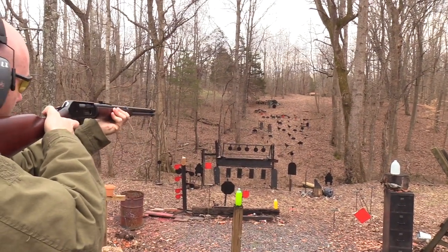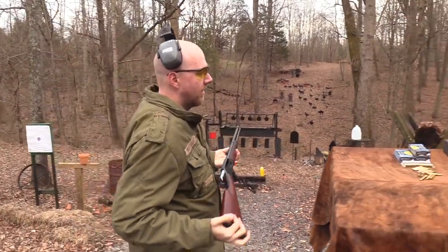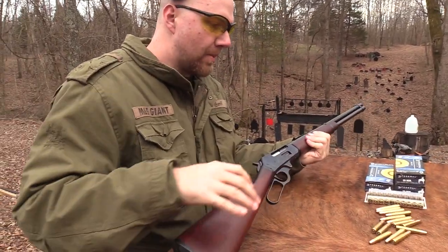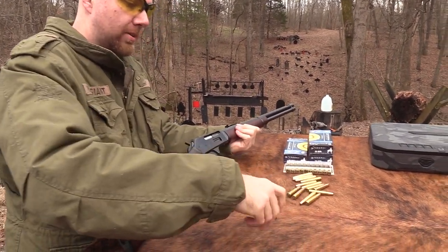Takes them out pretty good. The 35 Remington is a neat round. Of course it's a popular hunting round - maybe not as popular as the 30-30 and some of those, but it kind of has a cult following.